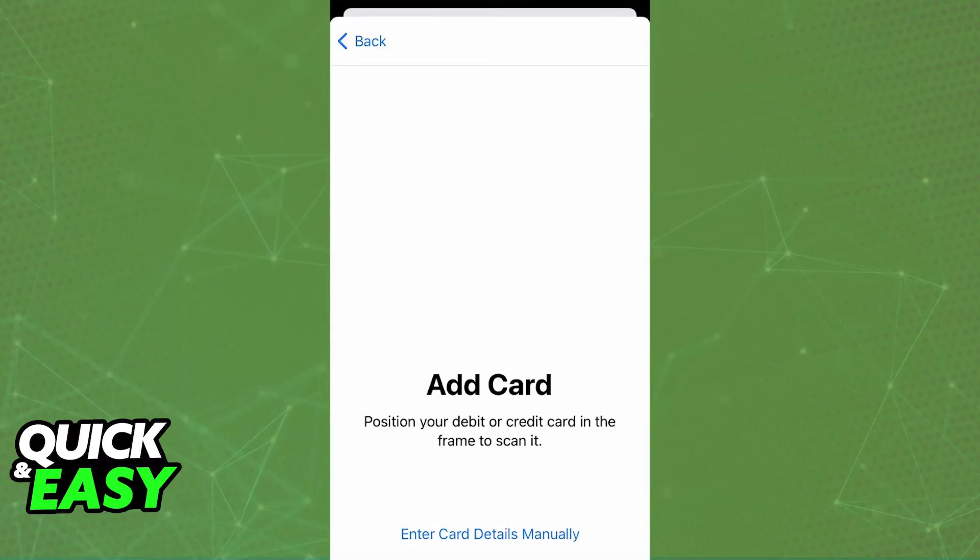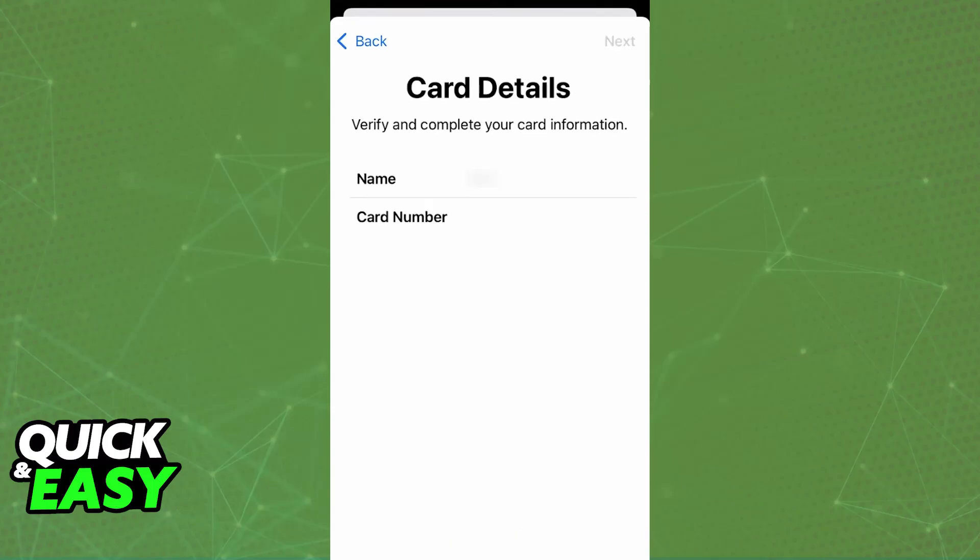You can primarily choose one of two ways to fill out all of the information. You can use your camera to scan your card, which automatically fills out the card number, expiration date, and security code, or you can manually type all of that information — whatever you prefer.